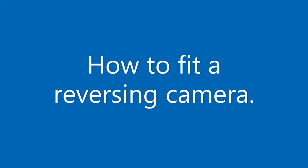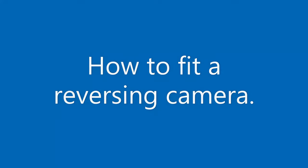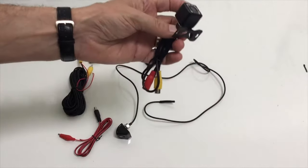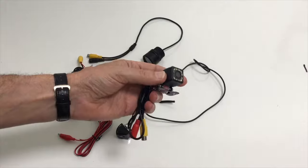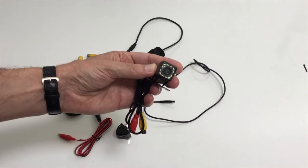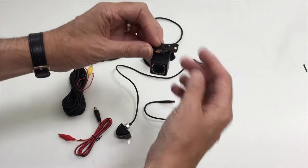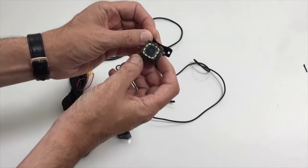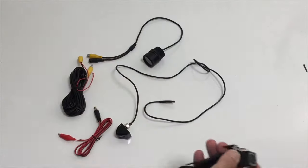Welcome to a new video all about fitting a reversing camera to a car, be it a modern one or an older one. We'll take a look at two or three of the cameras that are available. This is the camera we're going to be using for the rest of the video — a good little unit, quite cheap. It has visible LEDs around the edge, not infrared — they actually light up visibly. There's a bracket for mounting on the bottom of the rear bumper, and you can angle it up and down.